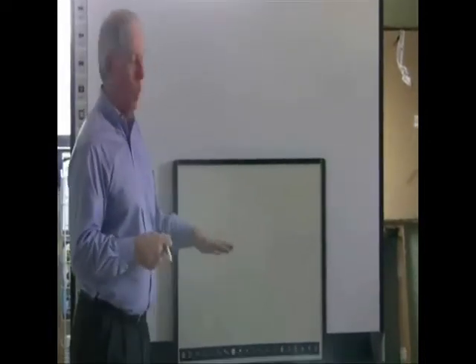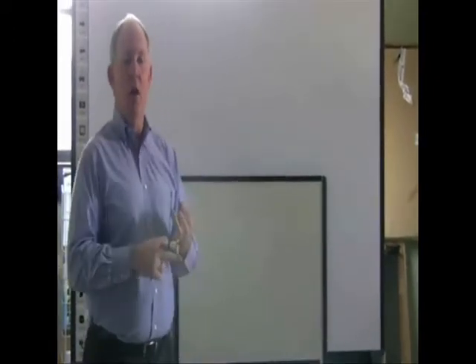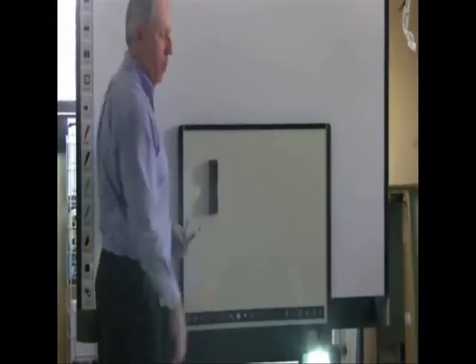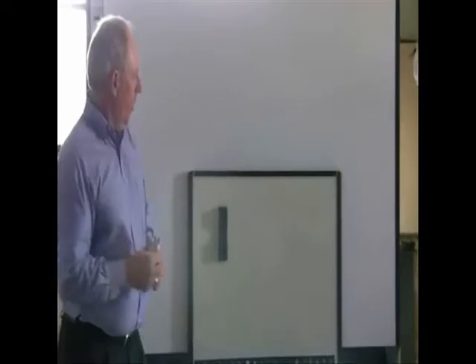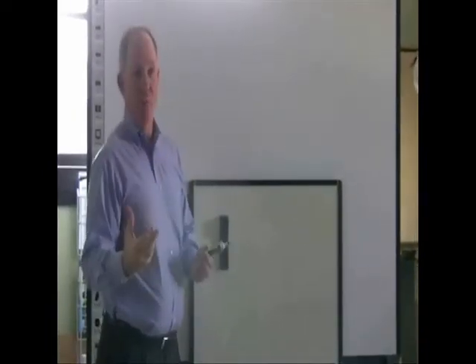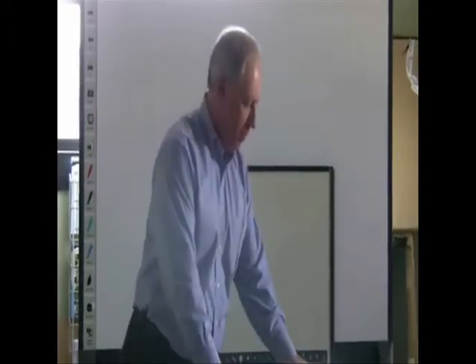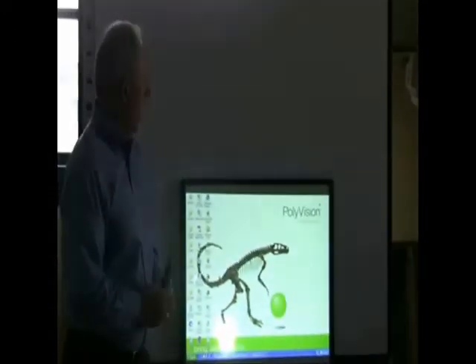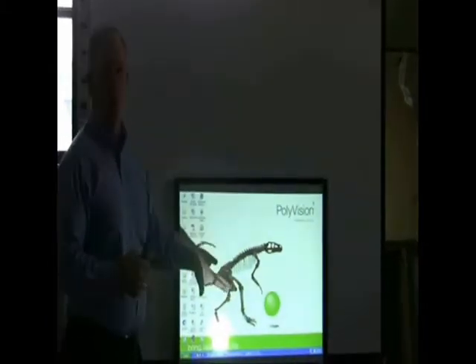The idea behind it is that ENO would be one board that allows you to write on it, allows you to put the mid-listive up on the board with the magnetic qualities of it. The third aspect of ENO is the ability to be interactive. And so the purpose, in conjunction with the use of my computer and the projector, is now an interactive whiteboard.